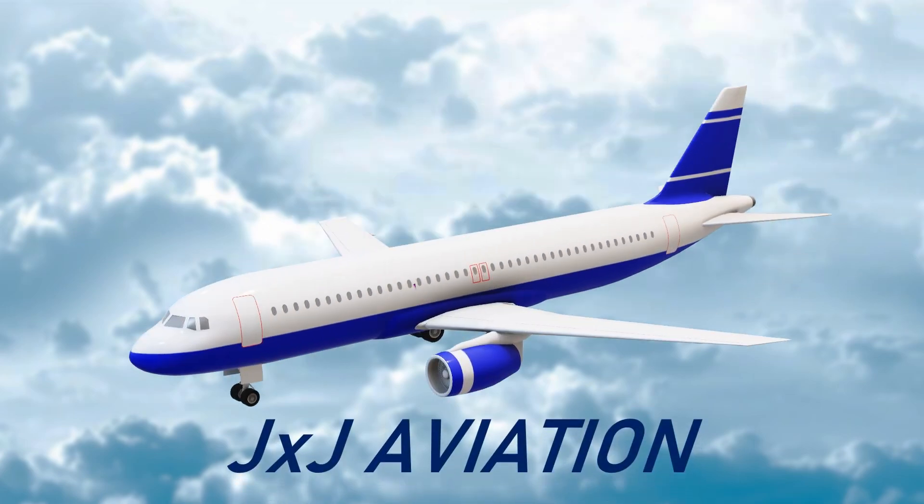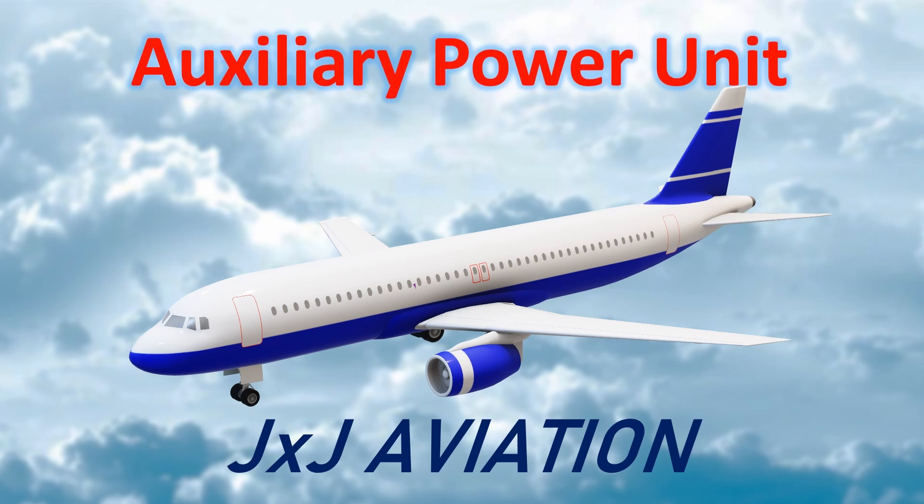Hello and welcome to JXJ Aviation. In this video, we will be looking at what is an auxiliary power unit, APU, how it works and how is it useful in an aircraft.